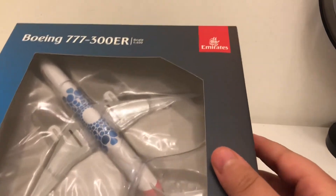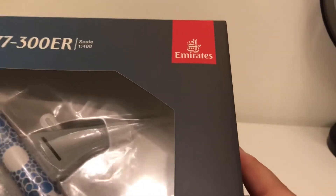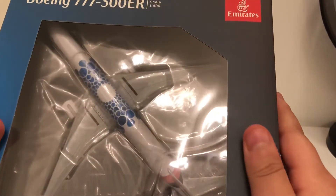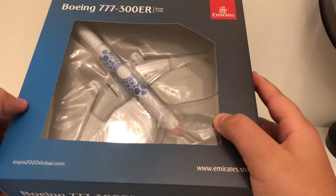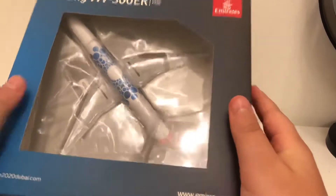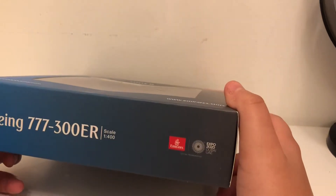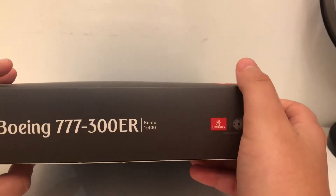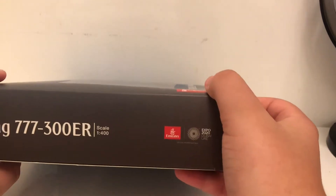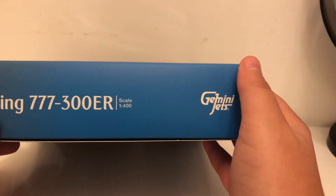This is also my first ever Gemini Jets model. Let's review the box. At the top it says Boeing 777-300ER, scale 1 to 400, and we got the Emirates Airlines logo. On the side it also says Boeing 777-300ER, scale 1 to 400, the Emirates Airlines logo, and the Expo 2020 logo. We also have a Gemini Jets logo on the box.